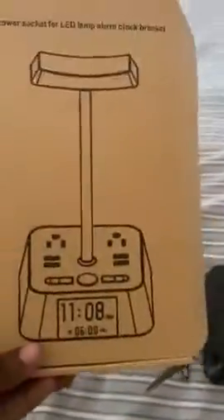Alright guys, the package came today. It comes in a box about this wide and it comes with two pieces. You have the base right here — this is the plug — and you have the second adapted piece.